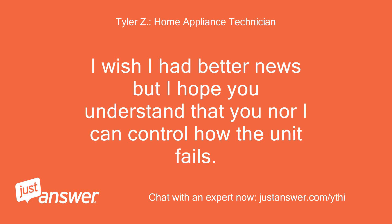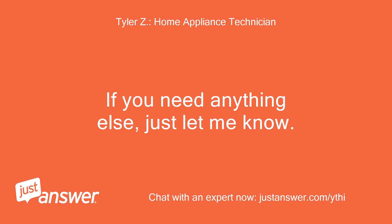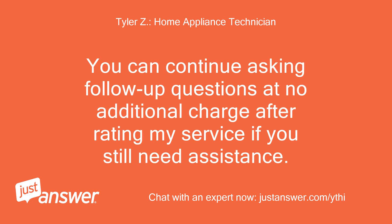I wish I had better news, but I hope you understand that I can't control how the unit fails. If you need anything else, just let me know. You can continue asking follow-up questions at no additional charge after rating my service if you still need assistance.